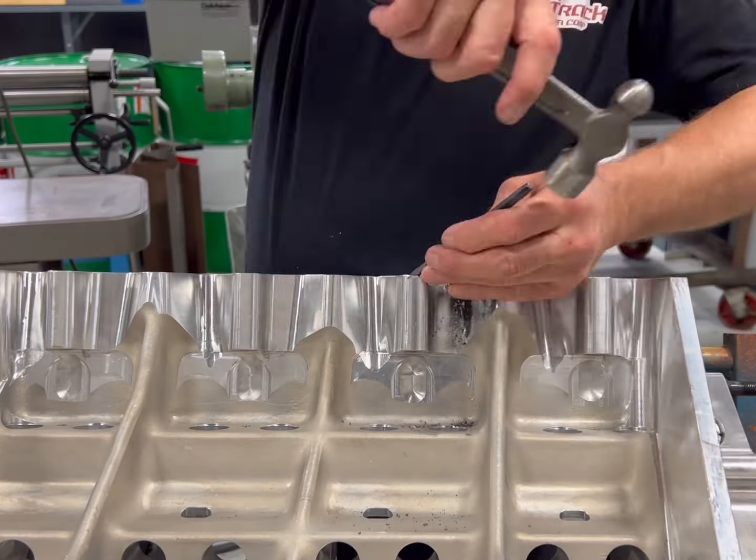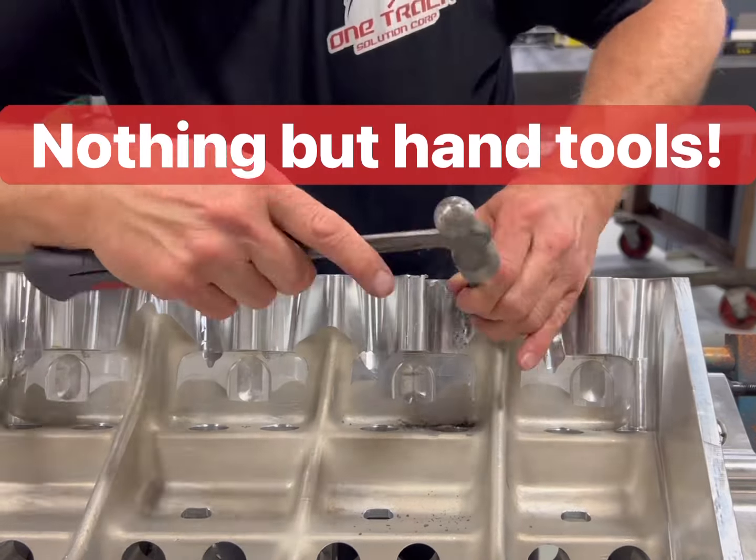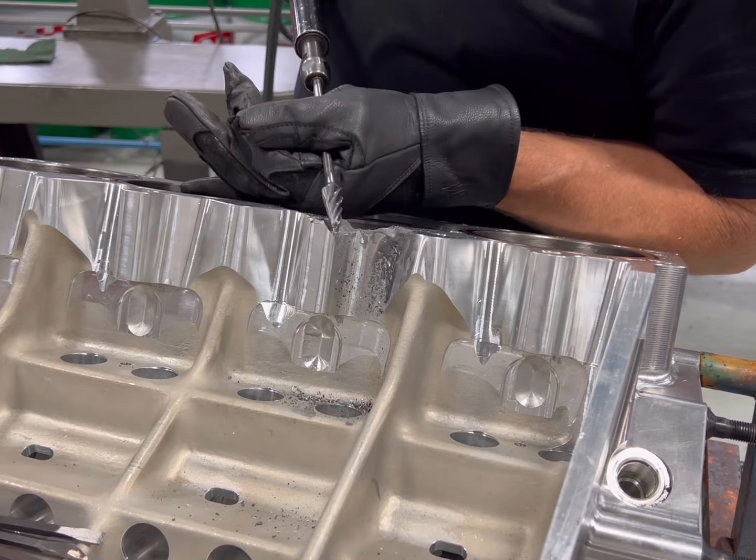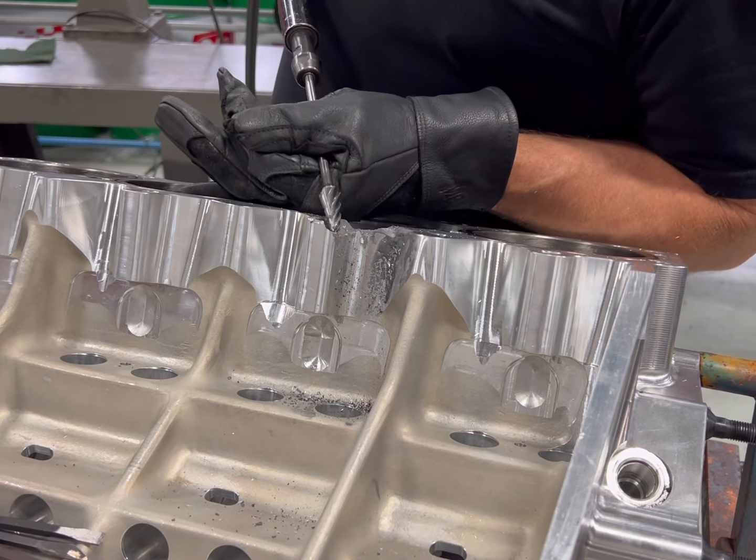So to start this repair — and keep in mind — I'm going to do this repair with nothing but hand tools. There's going to be no CNC equipment involved, anything like that, but I'm going to do it all by hand.